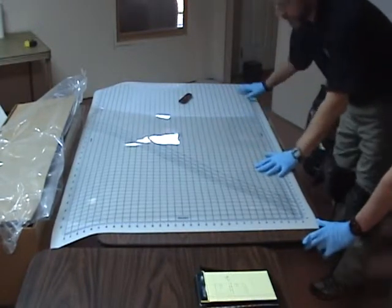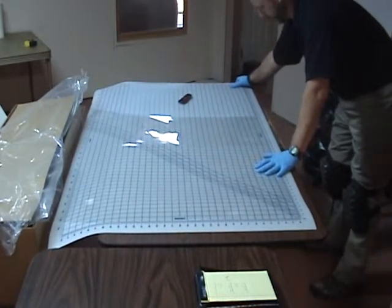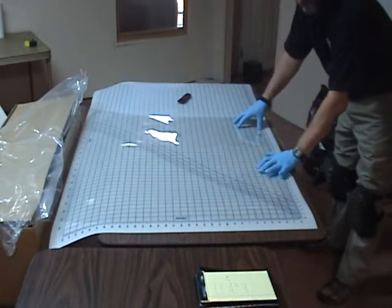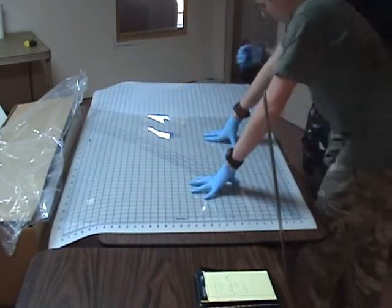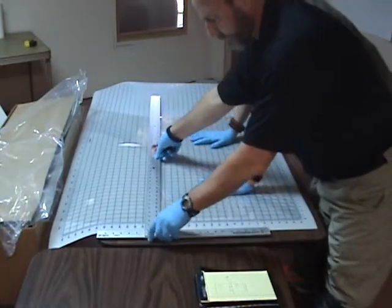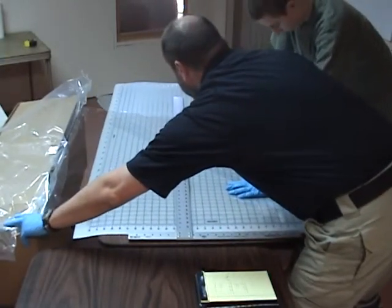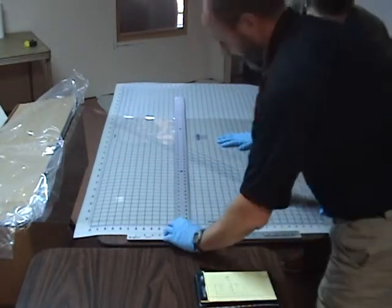Basically we have multiple good straight edges, so we align the physical film. Remember we measured 27 and 5 eighths. So in order to give us the amount of daylight that we need, we're going to need to cut that at 27 and a half, or just slightly under.